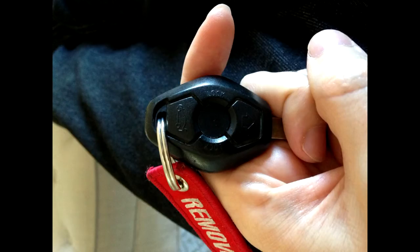My BMW key is now 12 years old. Unfortunately, just this year the BMW emblem fell off and was lost. The good news is that fixing it is very simple.